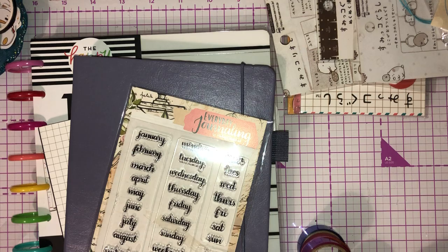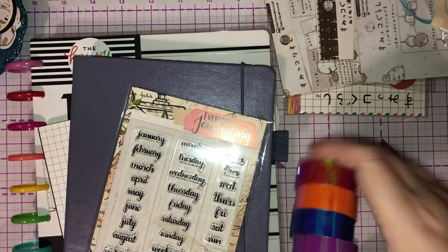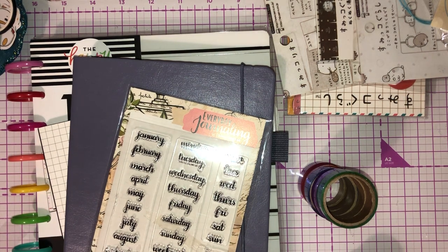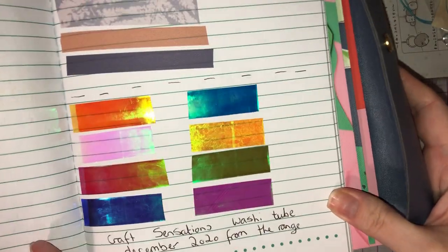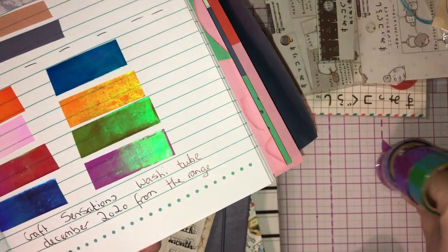I'm going to share with you these rolls of washi tape I picked up from The Range. There were eight in a pack and I've actually rolled them out into one of my journals. So I picked up some Craft Sensations holographic washi — you get eight in a tub, and I think I paid like £3 or £2.50 for the tub.